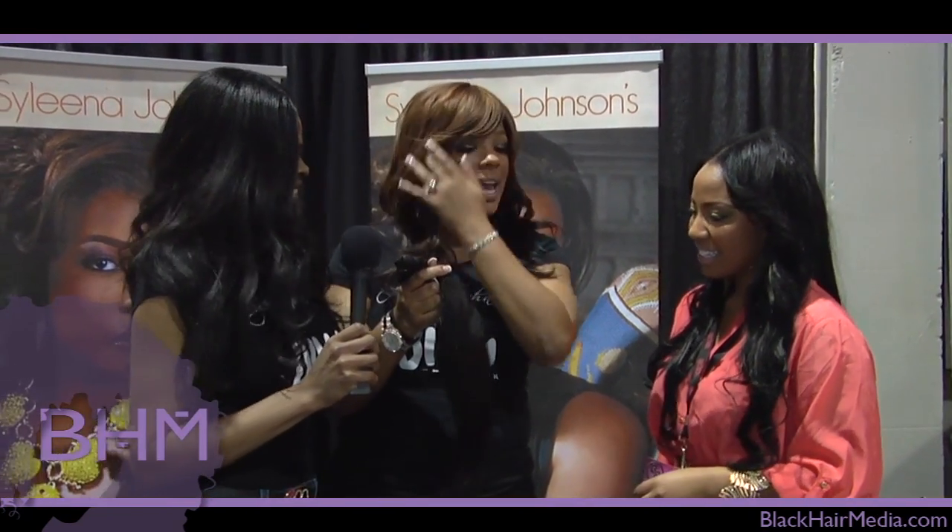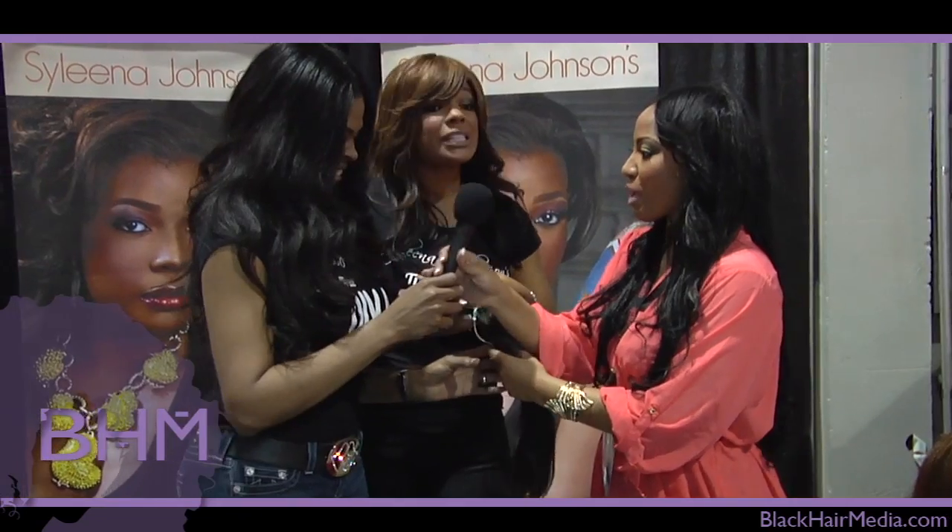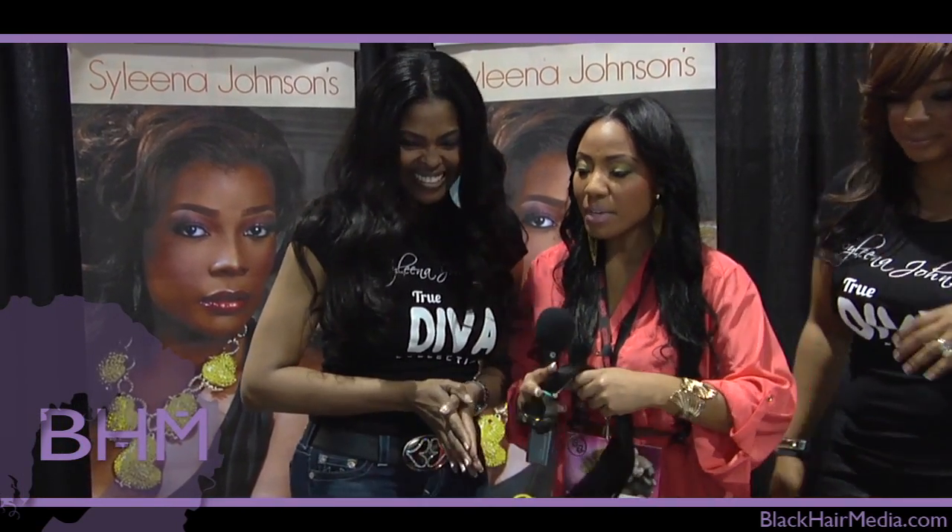Hello! I was telling them about how wonderful and fantastic the hair is and explaining the different textures, but you're the expert. So I'm going to bring it over to Toy. This is Toy and she owns this beautiful line. Can you tell us a little bit more about the hair?